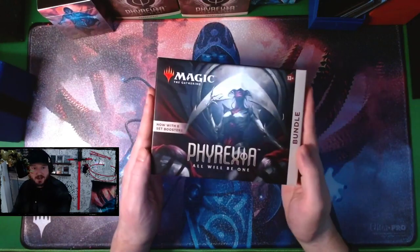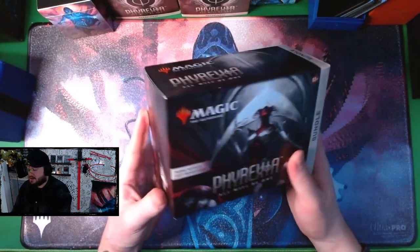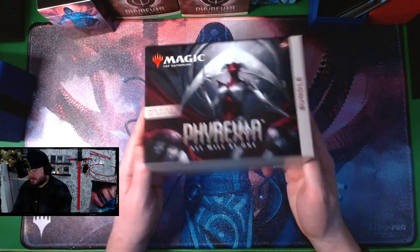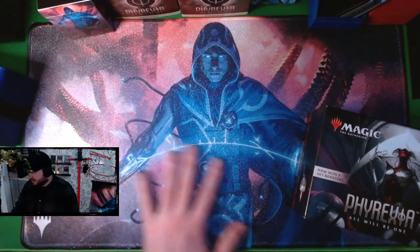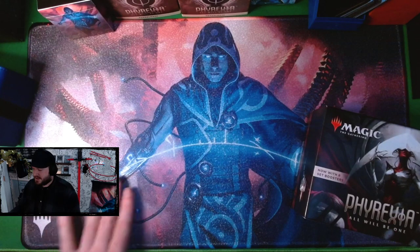I wasn't planning on getting the normal bundle, and then my lovely brother decided that's what he wanted to get me for Christmas, so he got me one and I was able to pick it up. I also grabbed the new Ultra Pro foil Jace the Perfected Mind playmat.